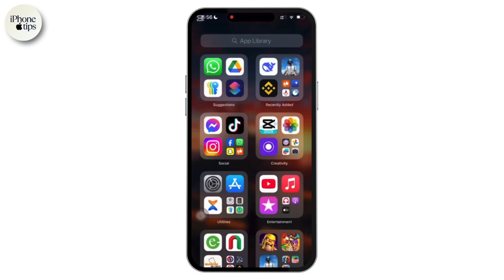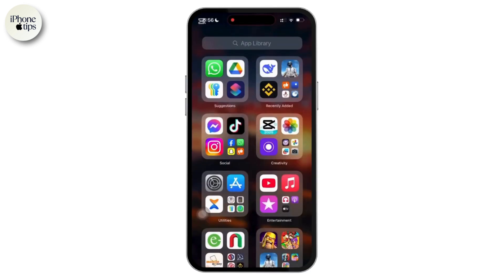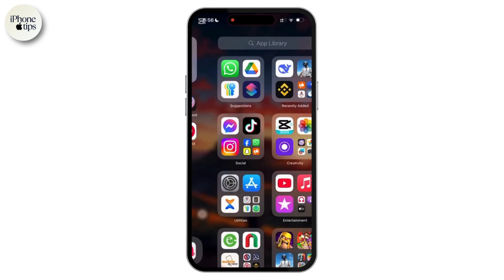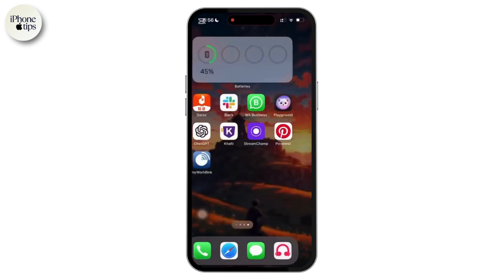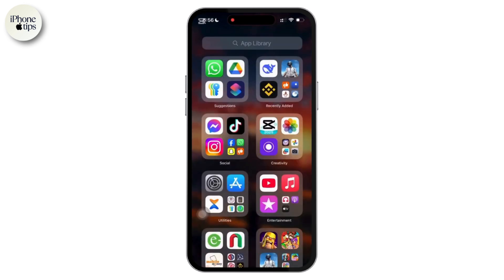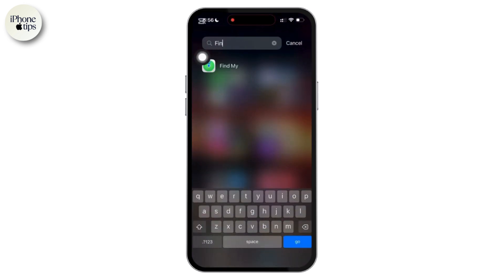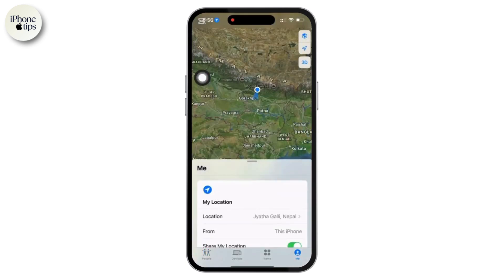Welcome back to the channel. In today's video I will show you how to check your AirTag battery level. If you are wondering how to check your AirTag batteries, here is what you need to know. On your iPhone, swipe to the Apple library or home screen and search for the Find My app. By default the app opens to the People tab, but we need to check AirTags.